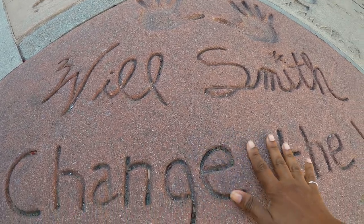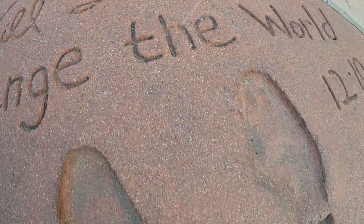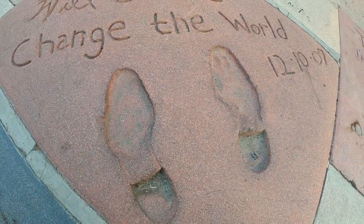So this is his handwriting — his handprint — and his footprint.